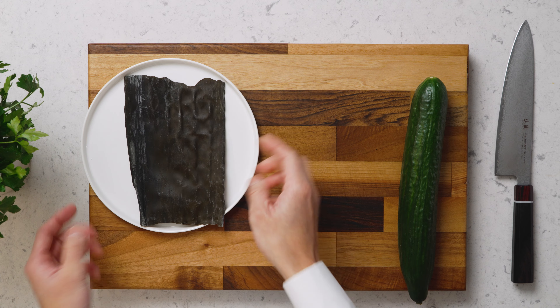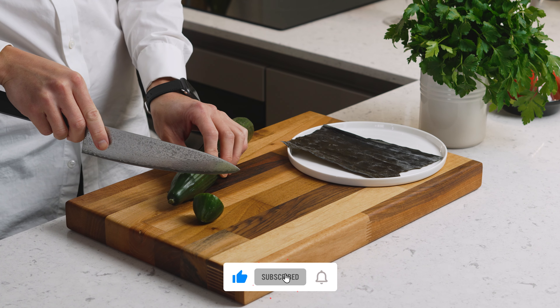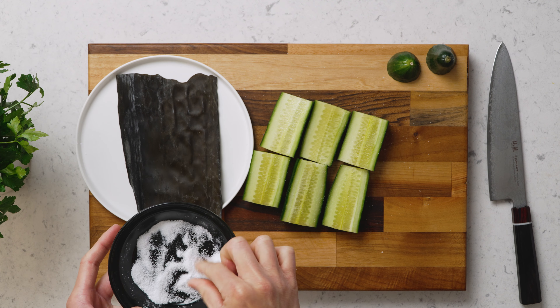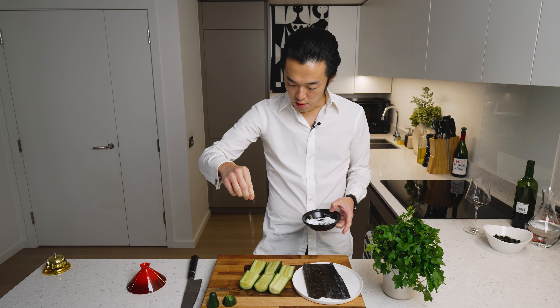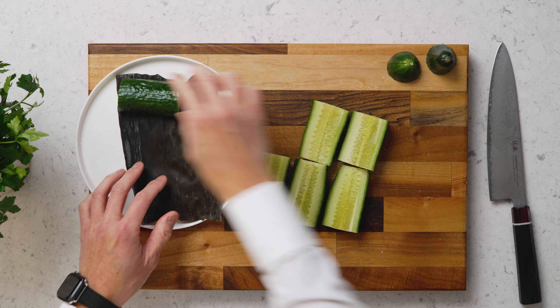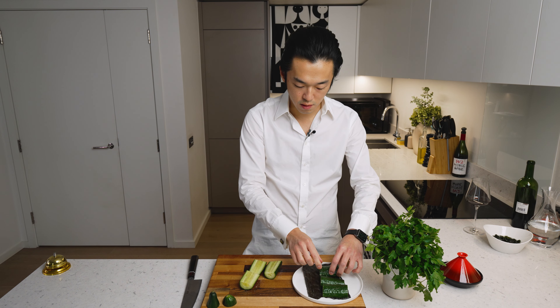We have our kombu and we prep the cucumber. We salt the flesh side — this will draw out some moisture, which will soften the kombu, and the combined liquid will get reabsorbed so nature's MSG clings to the surface. I'm deliberately keeping the seeds at this stage to maximize the surface area in contact with the kombu.